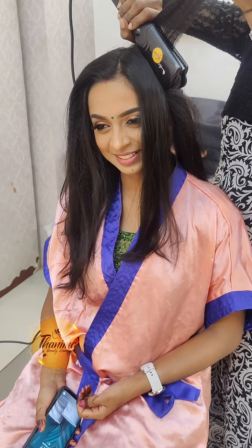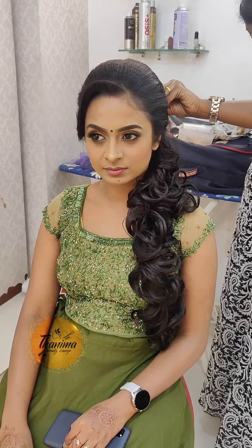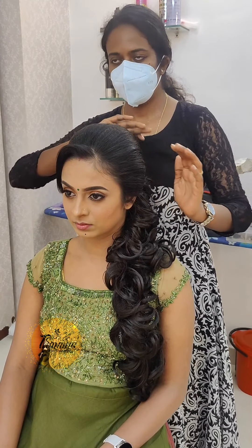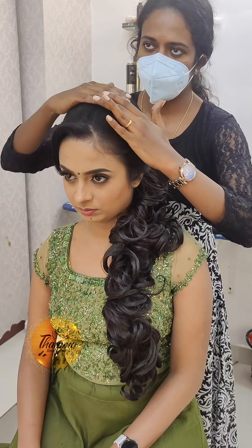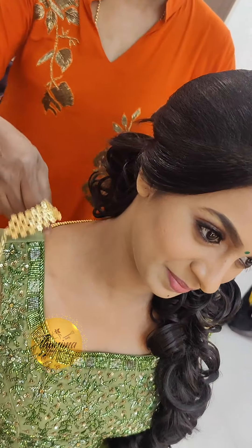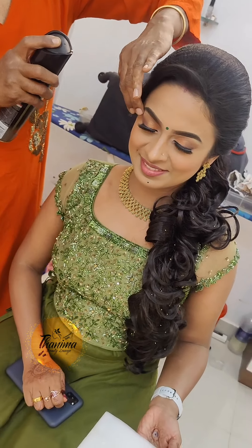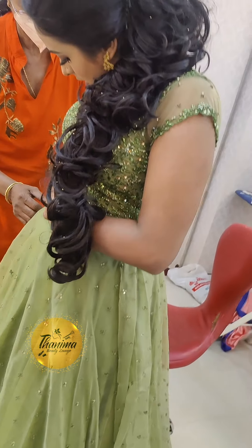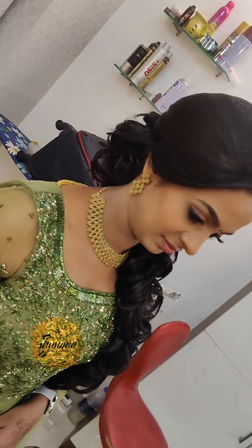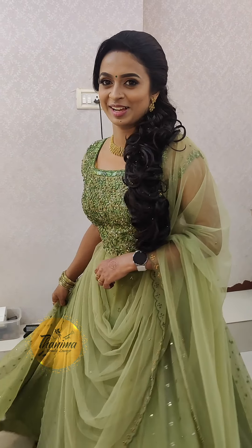This is a great shade. I'm going to go to the beach too. Thank you.